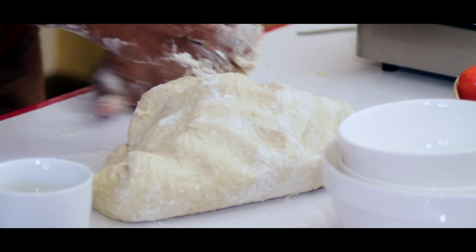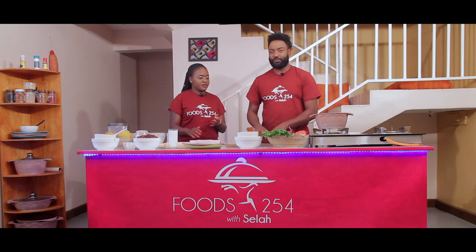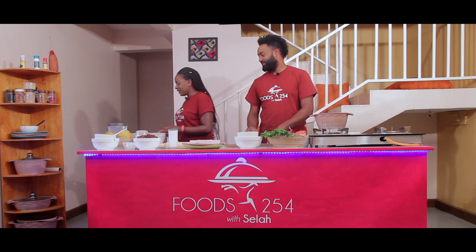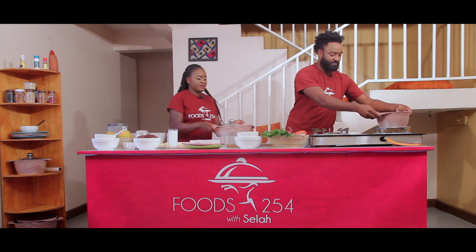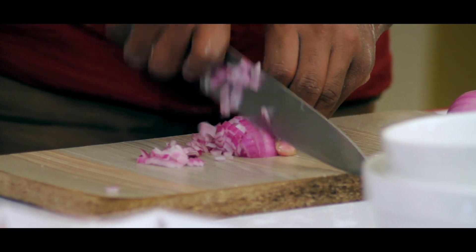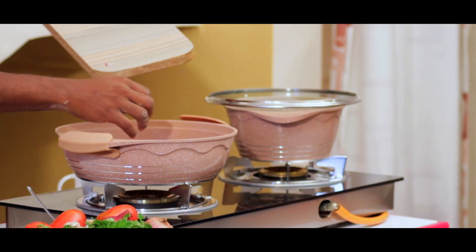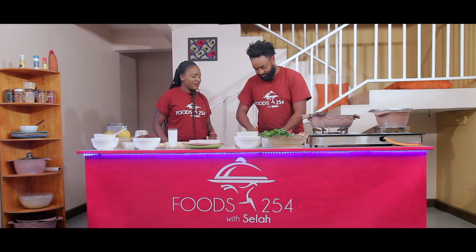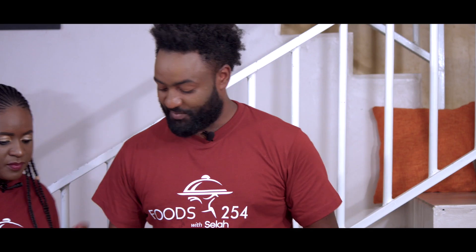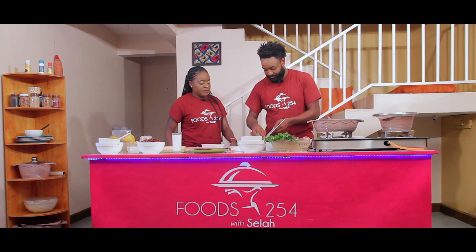Our dough is ready — we're going to let it rest as we prepare the beans. For the beans, put the onions first, we fry the onions. Now we're going to use tomatoes too, cut into cubes. I prefer adding the garlic with the tomatoes, because if you add the garlic with the onions it burns too quickly.